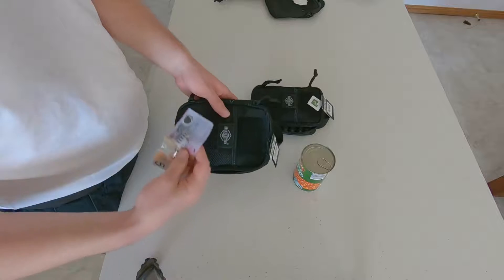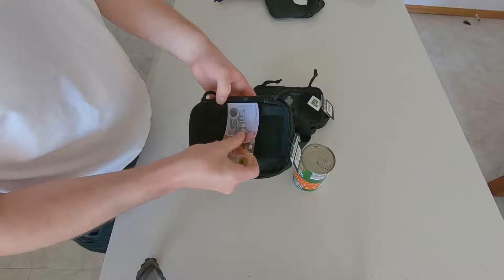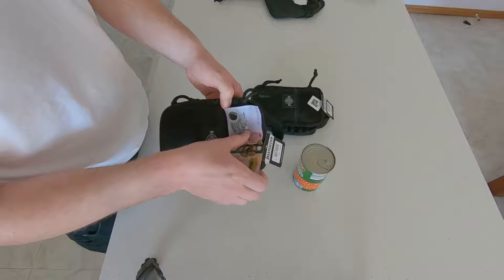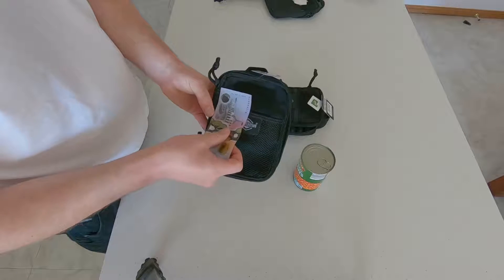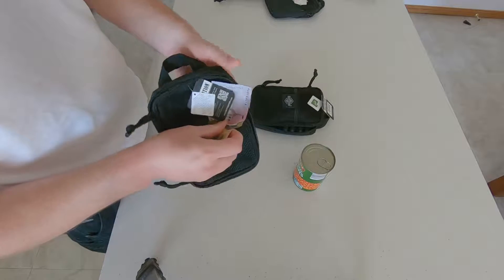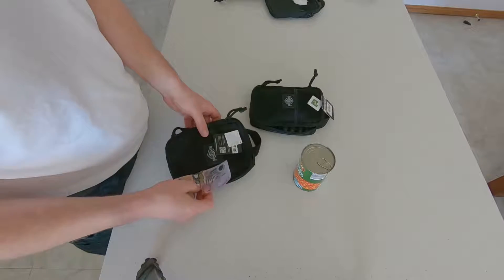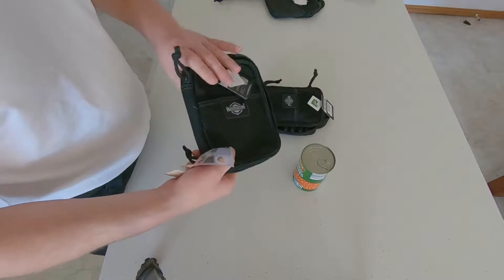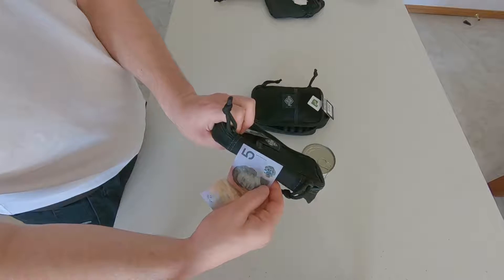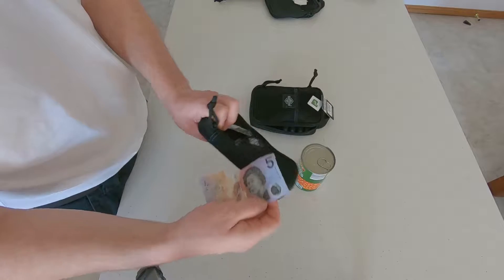Same with the five dollar note measurement: you've got about three five-dollar notes in length, about two and just a tiny little bit more in width, and the depth is about the depth of the Queen's hair, neck, shoulder when measuring it — God save the Queen.